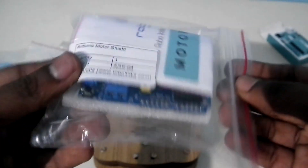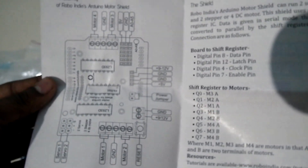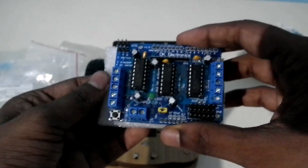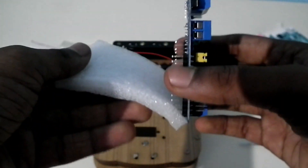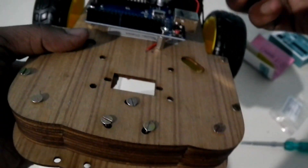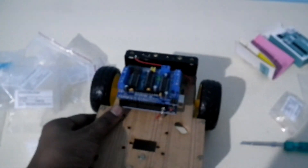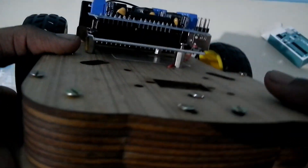Then we take the Arduino motor shield. Remove it from its packaging — here is the Arduino motor shield, and there is a user manual included showing how to use it. Now just place the motor shield on top of the Arduino Uno. I have placed the motor shield on as you can see.